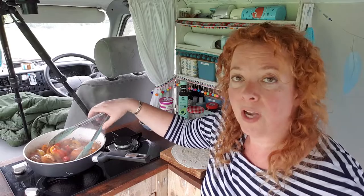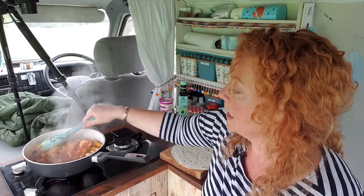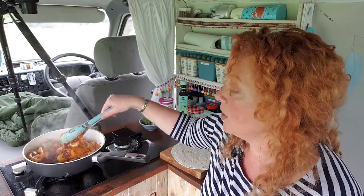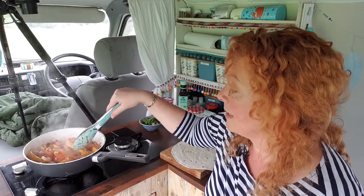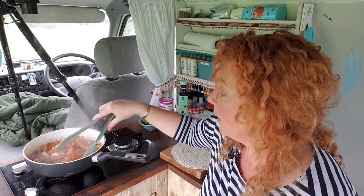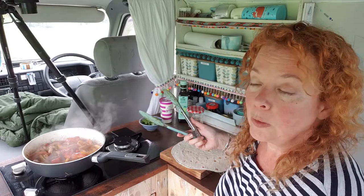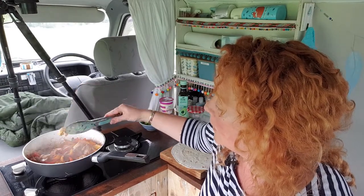Now if you're low carb or keto, obviously stop at this point — this is all you need, you don't need the wraps. You can of course add the sour cream and the coriander too if you want. In itself, it's a really nice little meal. You don't actually need that wrap, but we can't really make fajitas and not put it in a wrap, can we? So let's have a little taste and make sure these prawns are done.